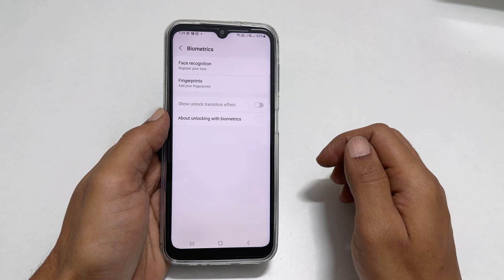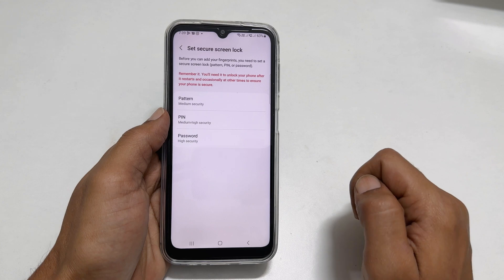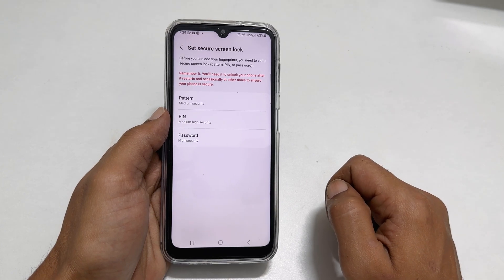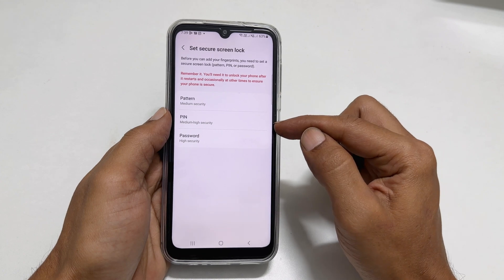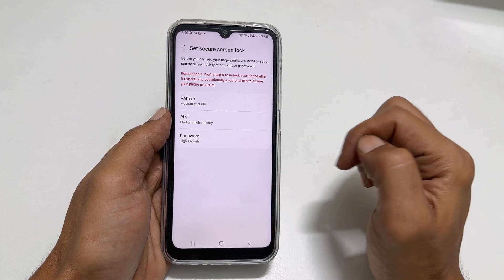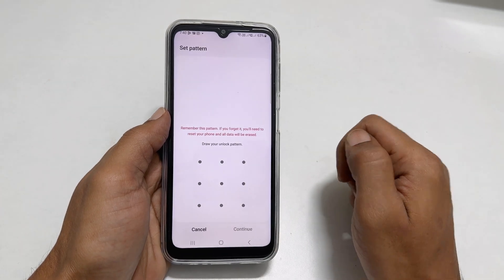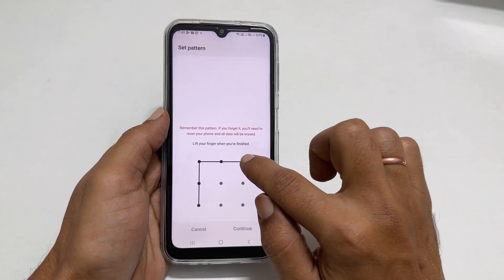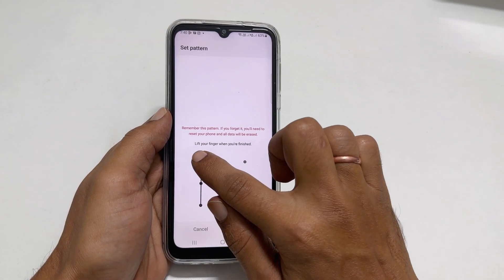Tap on Fingerprints, then tap Continue. To set a fingerprint, you need to set a secure screen lock such as pattern, PIN, or password. So let me choose pattern. Draw the pattern you like, then redraw it once again and tap Confirm.